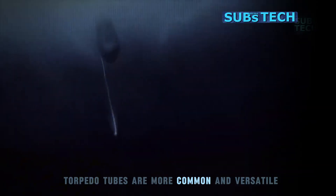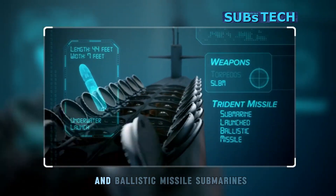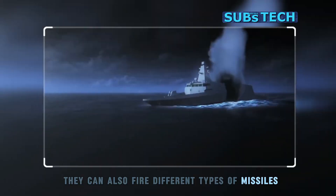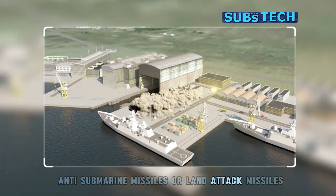Torpedo tubes are more common and versatile, as they can be used by both attack submarines and ballistic missile submarines. They can also fire different types of missiles, such as anti-ship missiles, anti-submarine missiles, or land attack missiles.